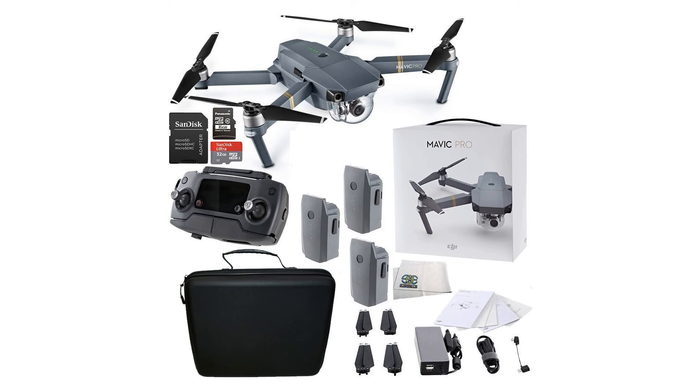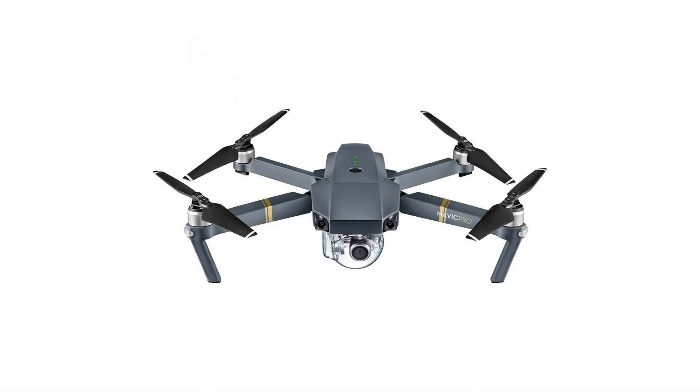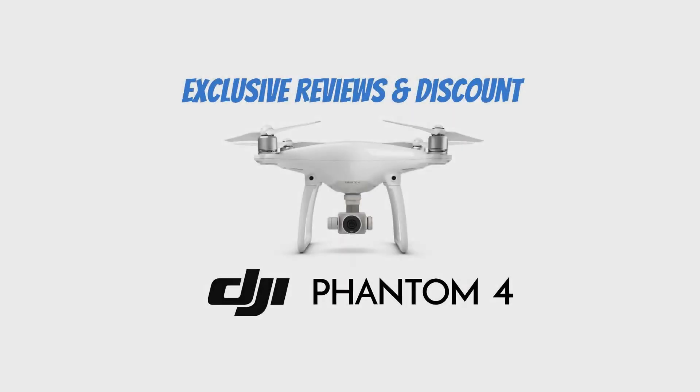Additional accessories include 2 Intelligent Flight Batteries, Carry Cases, and a Disc Ultra 32GB Micro SDHC card. For more info and special discounts, please click the link below.